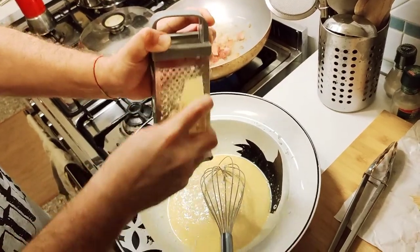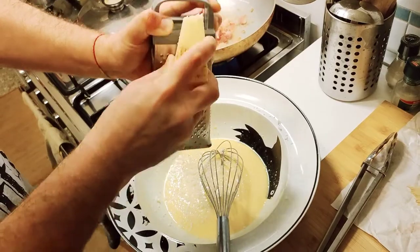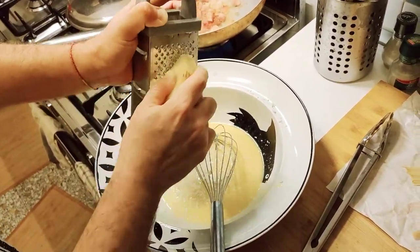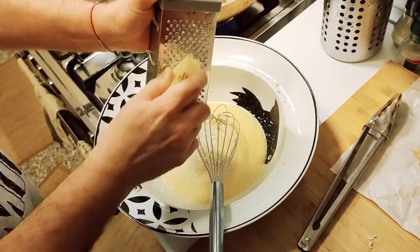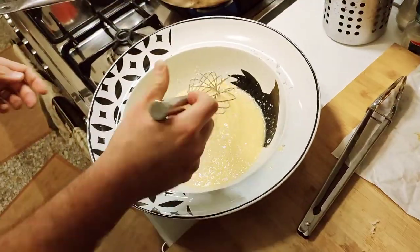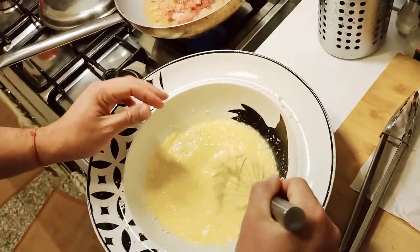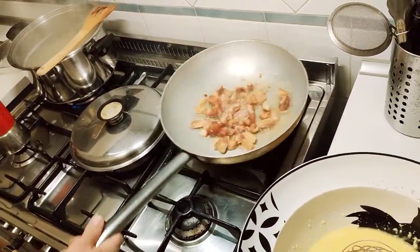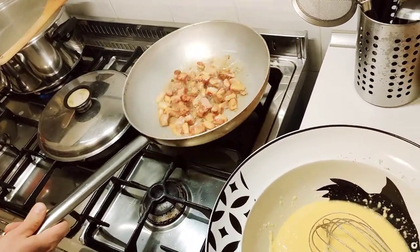Some people use young cheese and some people use older, harder cheese — it totally depends on your personal preference. For cacio e pepe it's much better to use younger cheese because it gives you a creamier sauce, but for this recipe it's totally up to you. You can see the guanciale is beginning to smoke so we're going to remove it.